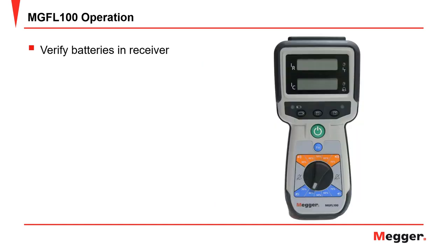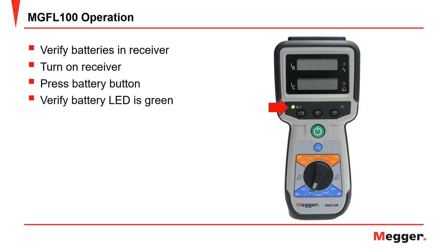Next, verify the batteries in the receiver are good. To do this, turn on the receiver and let it boot up. Then press the battery button. Verify the battery LED is green. If not, replace the AA batteries in the receiver.